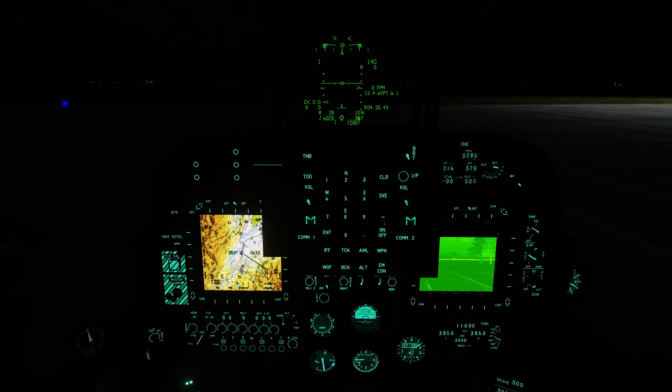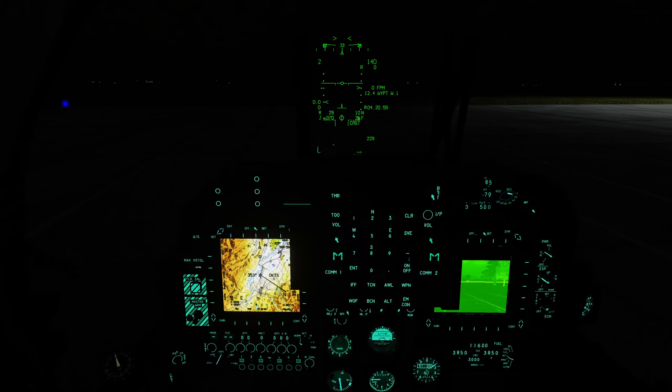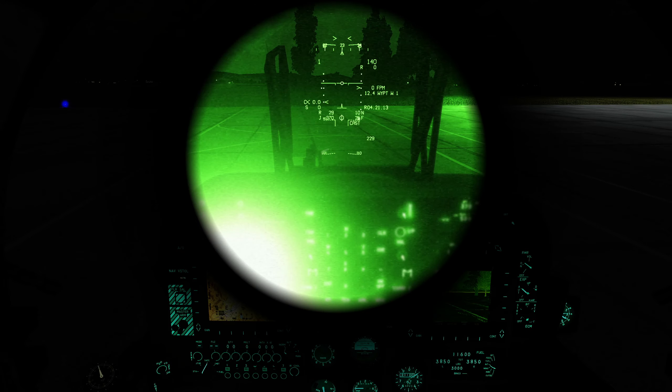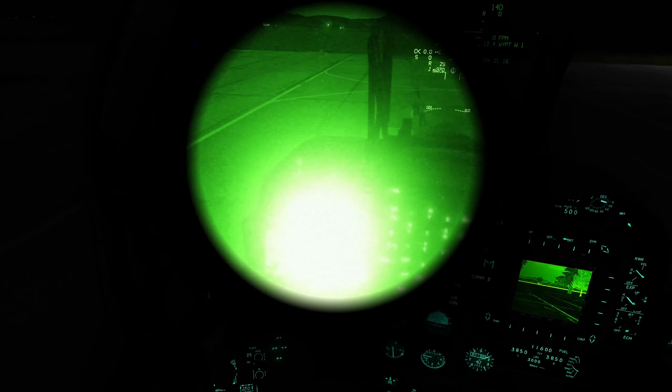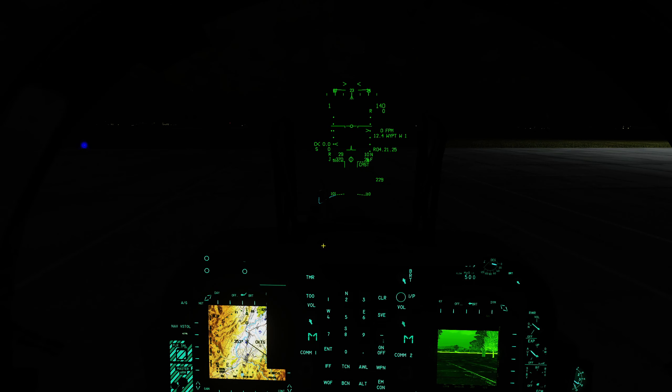We're going to look down at the bottom of the UFC where we've got a day-night switch — this controls the HUD. Let's put the HUD into nighttime mode, and that makes it slightly less intense as well. We then also have the option to adjust individual brightness levels for different displays — I'm going to put these at the three o'clock position, which feels like a good position. Now if we turn on night vision goggles, the situation is much improved. However, there is still a lot of glare coming from that left MPCD. The right one is almost readable, but that left MPCD is no fun whatsoever.